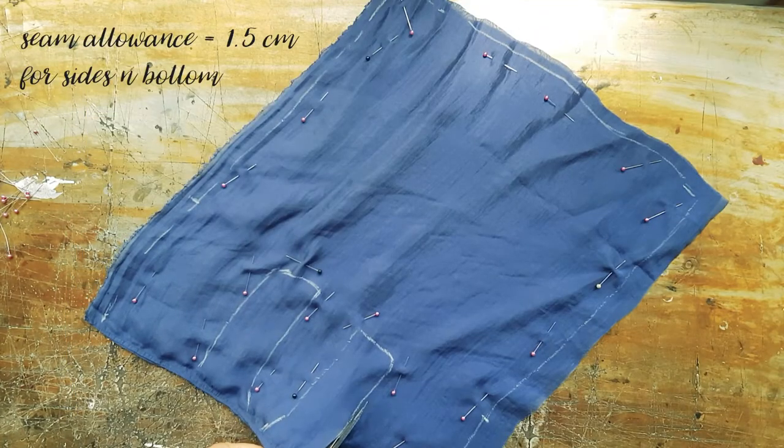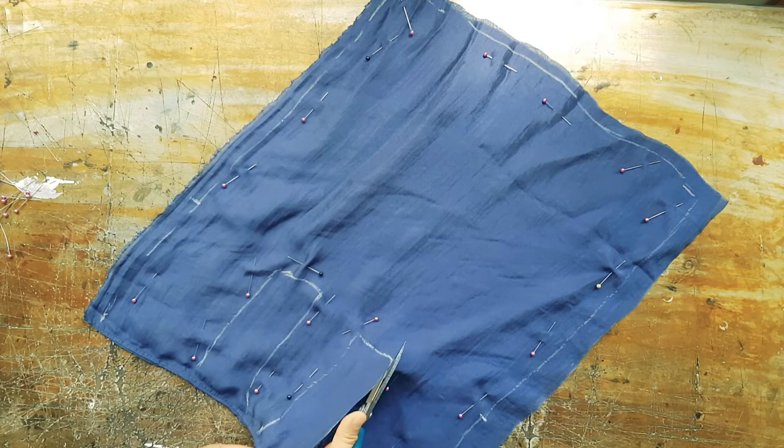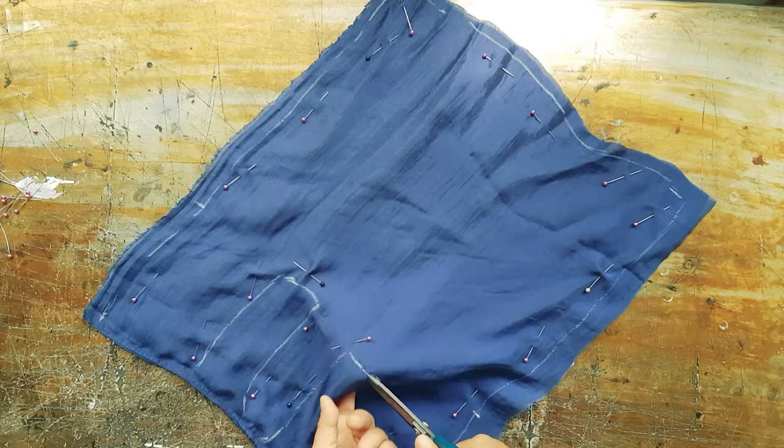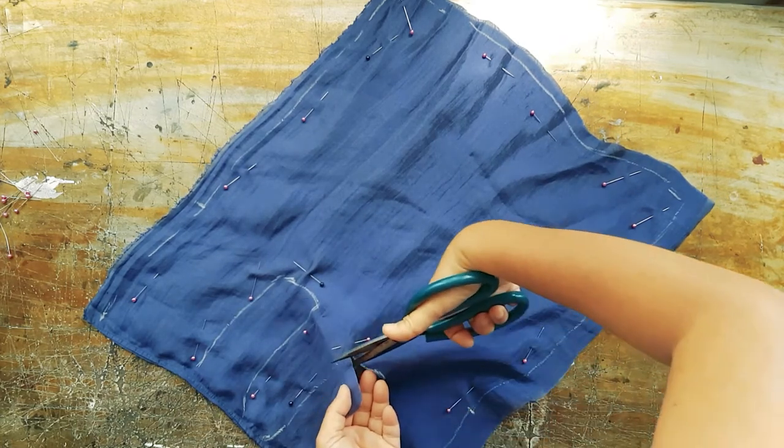The seam allowance I use for the sides and the bottom is 1.5, and then all the other areas I just cut off — no seam allowance.